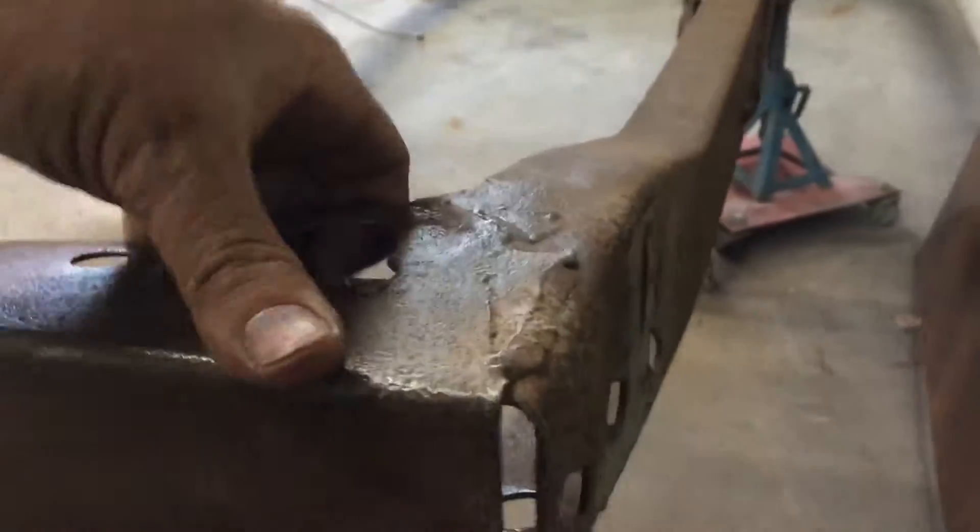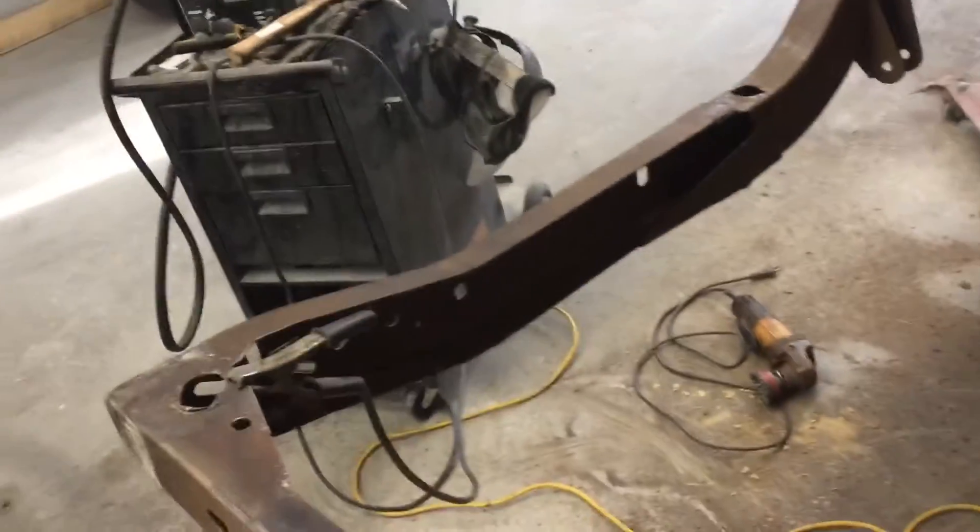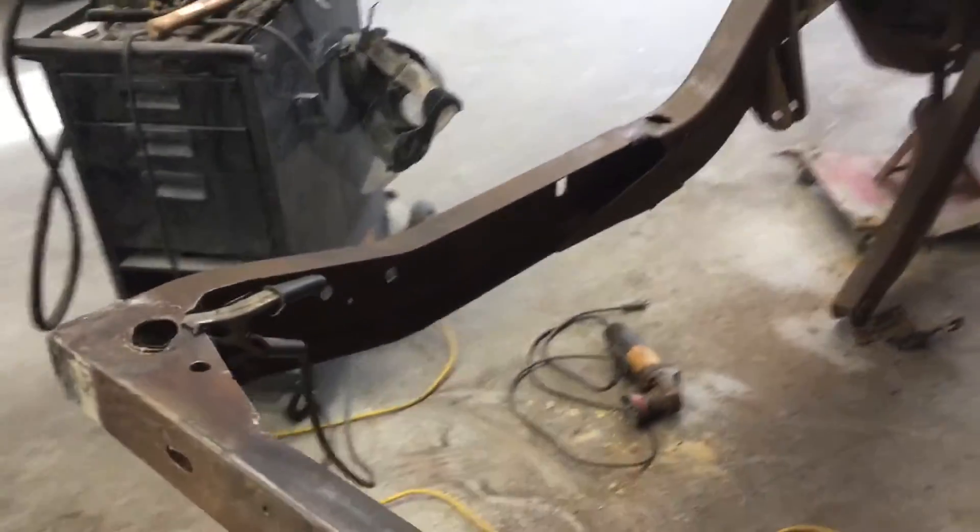This rear end where the bumper attaches — I'll show you this side — has big old holes. Pretty ridiculous. There is no strength to this bar whatsoever. Even these rear ones, there's no strength, because they're not boxed in. I understand why they did it — it's a crush zone for the car, you want this to crush — but these cars crush so easily that I disagree.